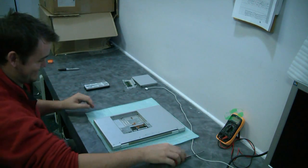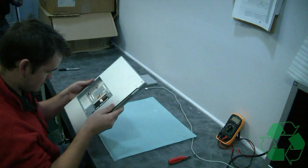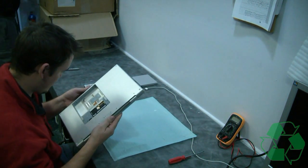You'd be surprised when we pull these guys apart what we see inside. Cats? Yeah — sometimes a dog, or at least enough hair to cover one.